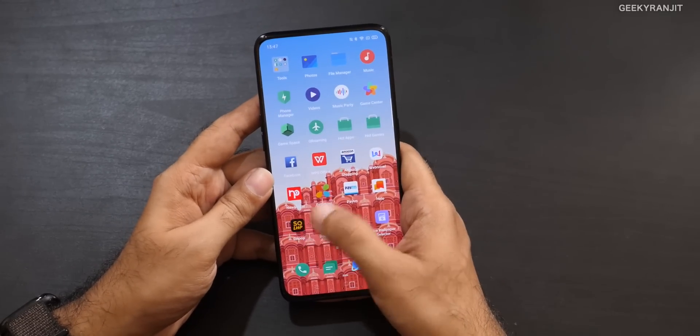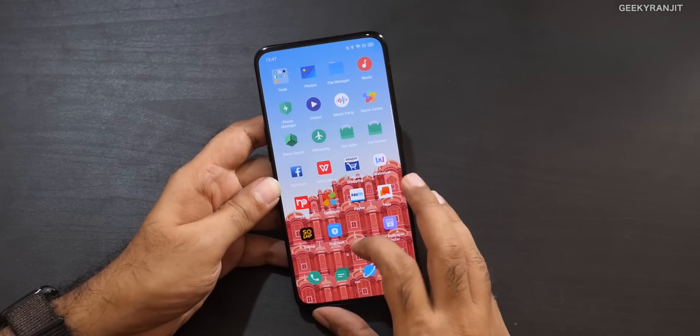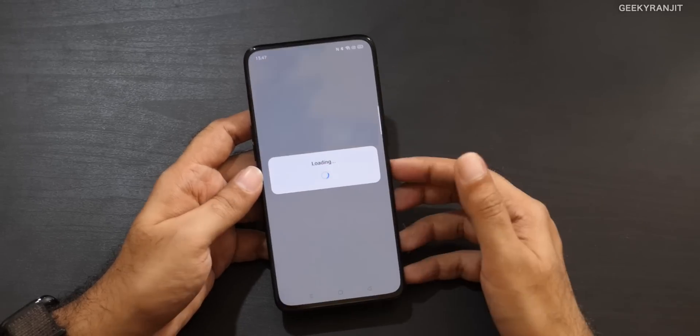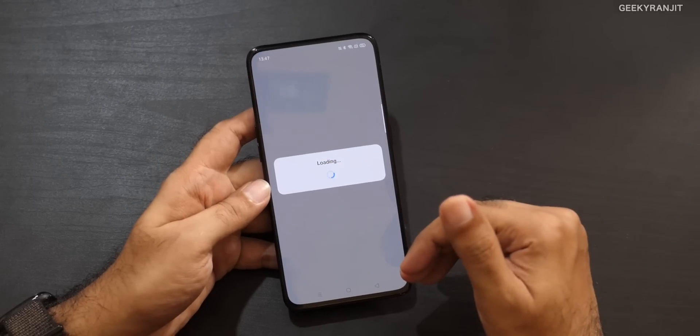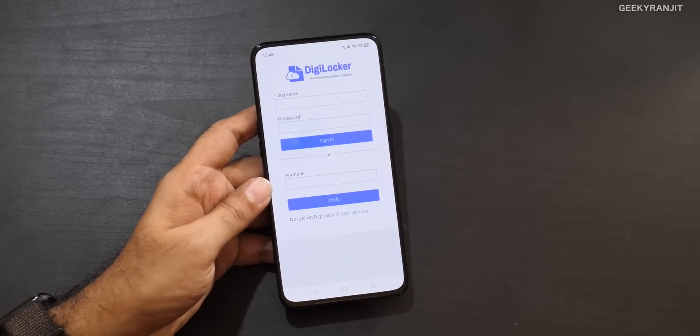They've also added some useful new apps. The first is the Doc Vault app — you can store important documents. There's also a collaboration with DigiLocker, approved by the Government of India, so you can store your driving license, vehicle registration, and more. I feel this is a very handy addition.